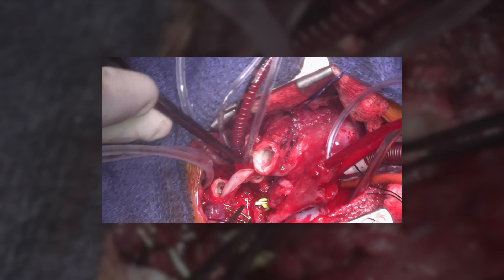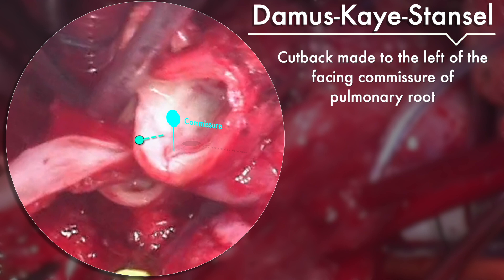A Damus-Kaye-Stansel is then performed. A cutback is made to the left of the facing commissure of the pulmonary root. The anastomosis between the cutback and the ascending aorta is done with a continuous 8-0 prolene.